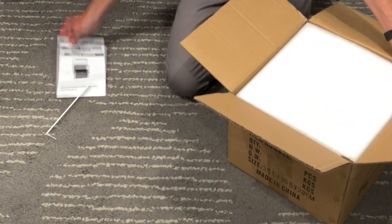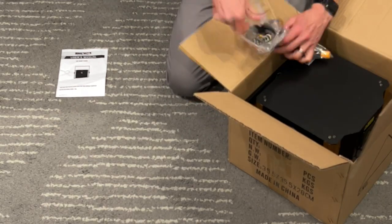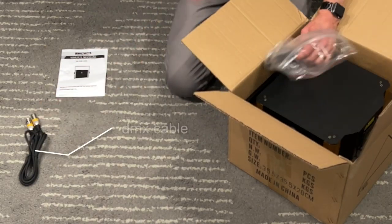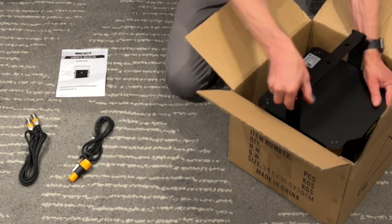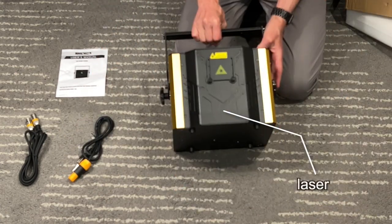We have an instruction manual, DMX cable, PowerCon cable, and the laser.